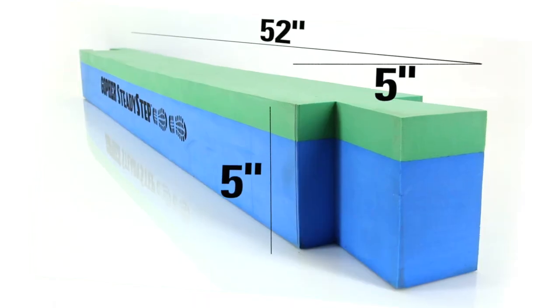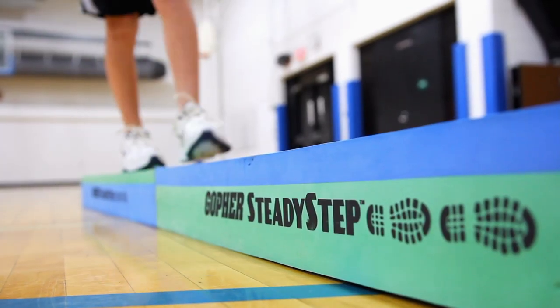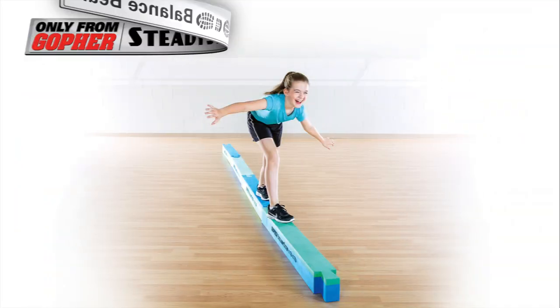Steady Step Balance Beam is available in a set of four lightweight pieces, each 52 inches long by 5 inches wide by 5 inches high. Steady your step with a balance beam that's fun and safe for all ages. Steady Step Balance Beam, only from Gopher.